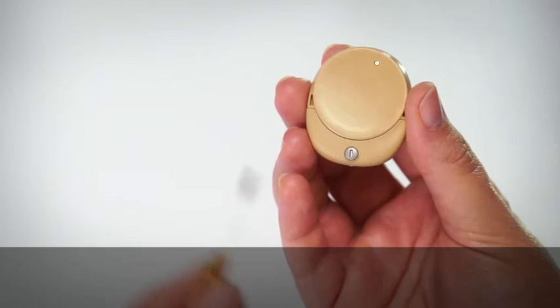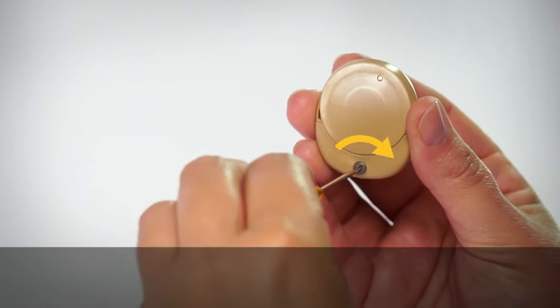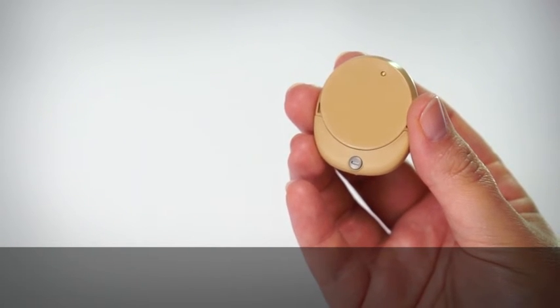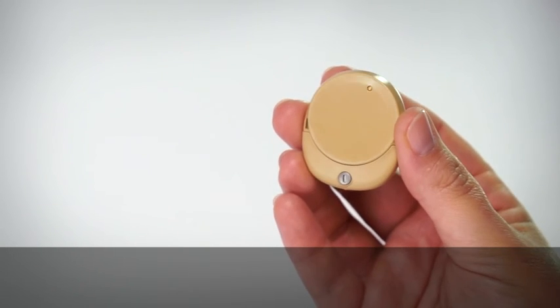To lock, use the locking tool to turn the locking screw clockwise until it is horizontal. To unlock, turn the locking screw anticlockwise until it is vertical.